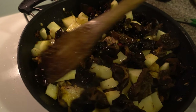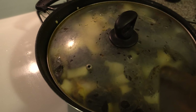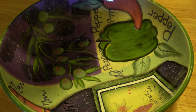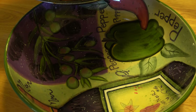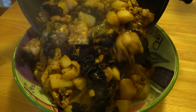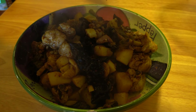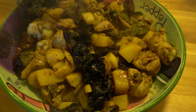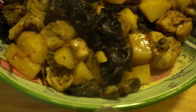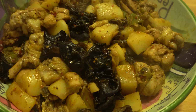Let it cook for another five minutes, then put the lid on and let it stay for ten more minutes.